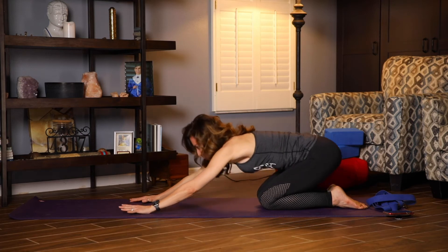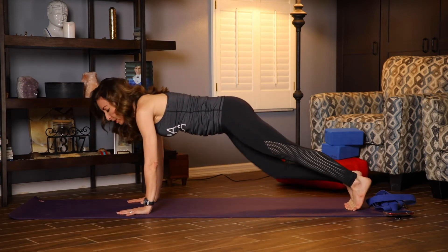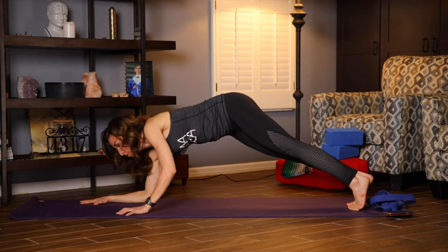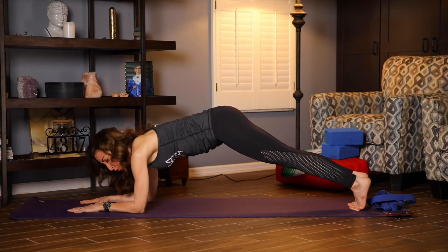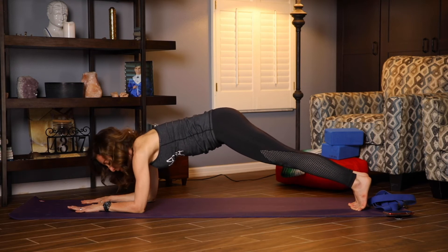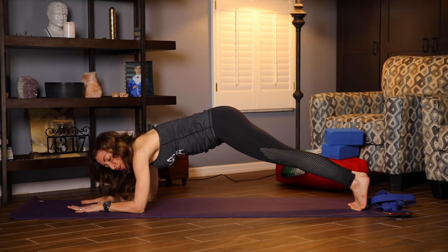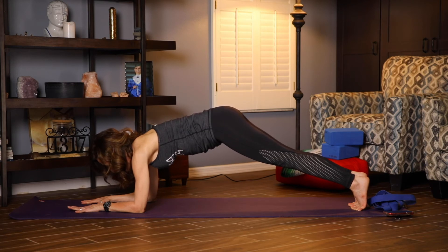Coming back up into your tabletop. Extending one leg back at a time, coming into plank. We're now going to come down to our forearms, coming into this dolphin-type plank. No sagging in the middle — try to stay strong. Try to keep the shoulder over the elbow. Same breath in the nose, out of the nose. If you can, look straight down and let's begin.